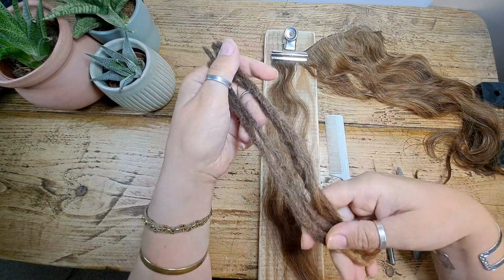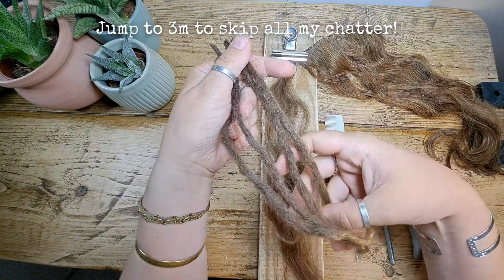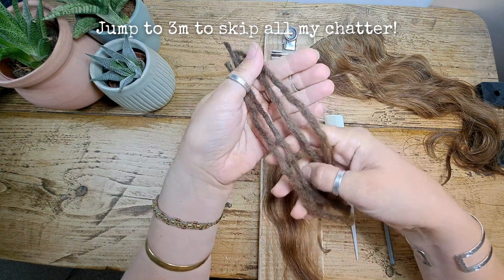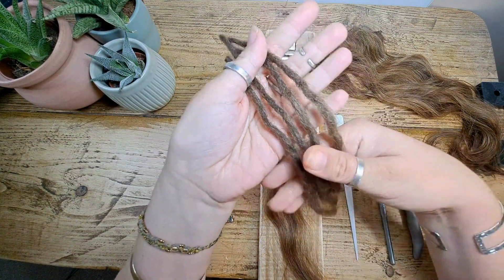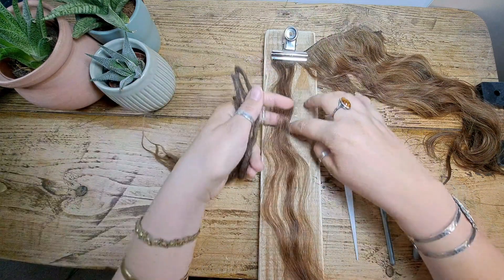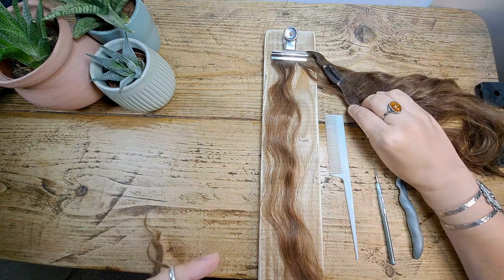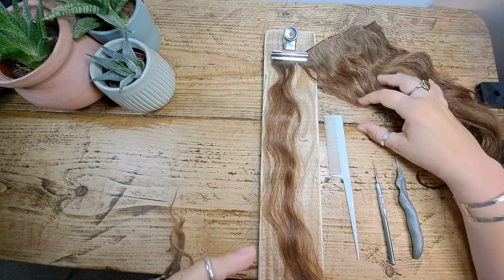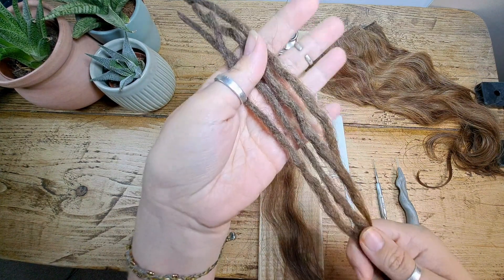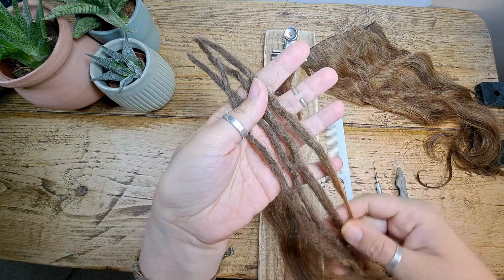Today I'm going to be showing you how to make yourself some dreadlock extensions, or you can use the same method to actually make these directly on your head with your real hair. I'm using human hair — this is Remy human hair — and it's actually a hair extension I bought from a shop in Bristol. I'll show you my method of making these.